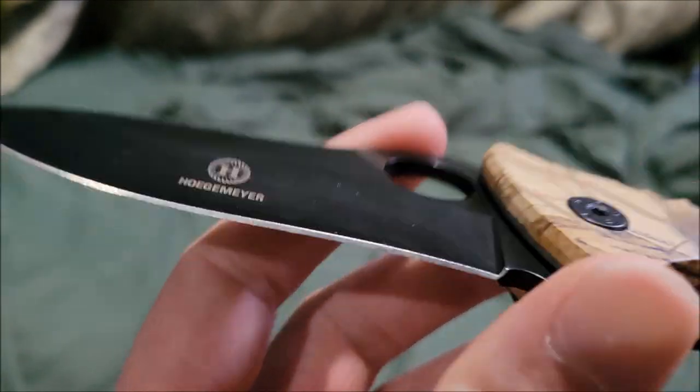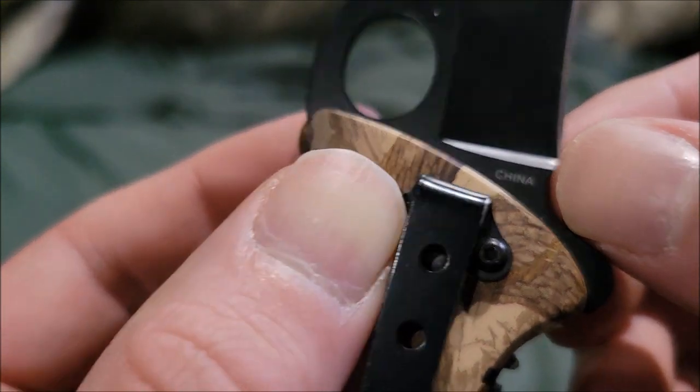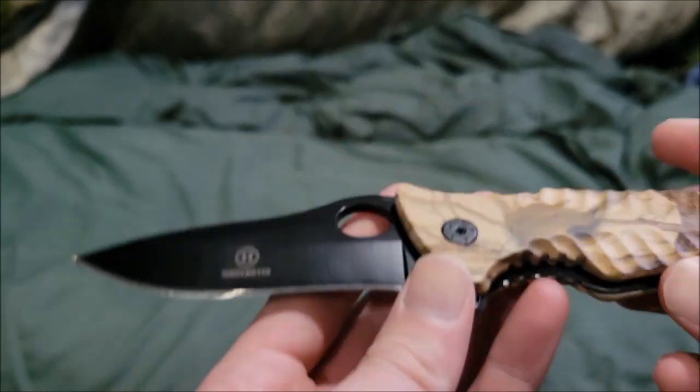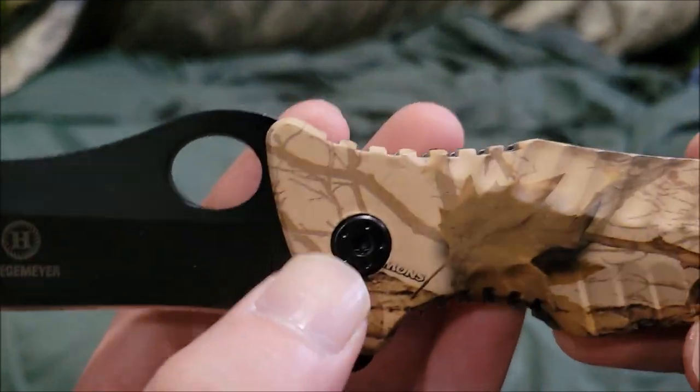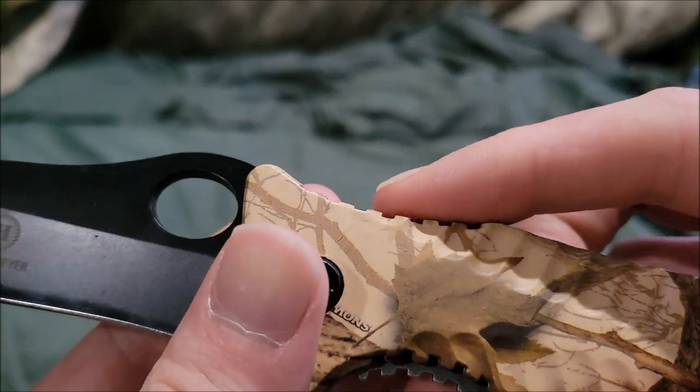It's basically made in China, so my best bet for the material is stainless steel. It has that squared jimping — not super sharp jimping, but a squared style jimping.